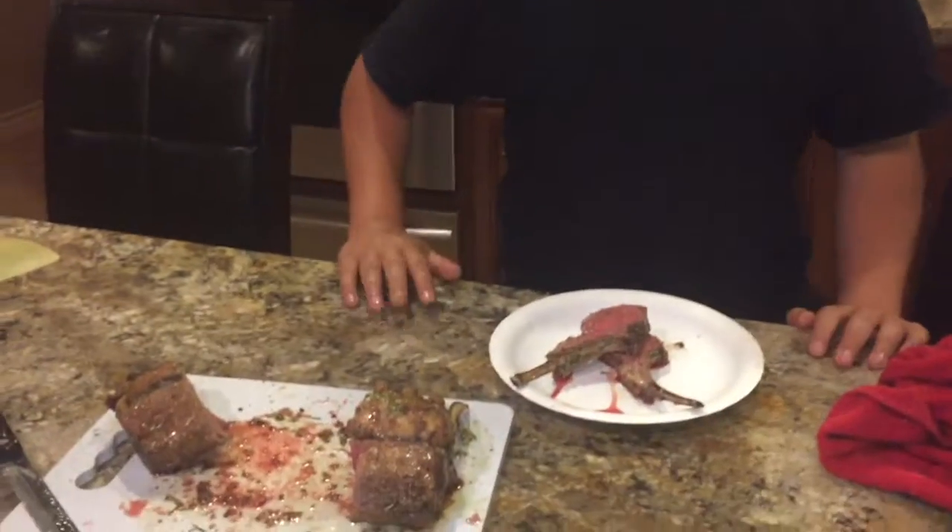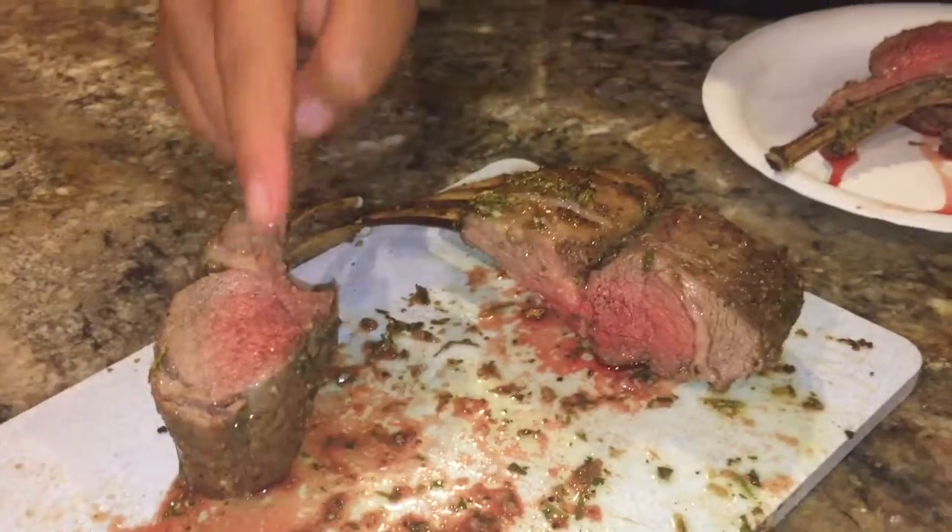It's really that easy. That's what red meat should look like.